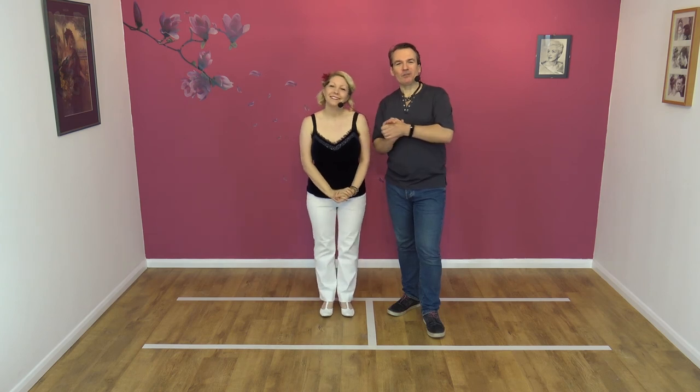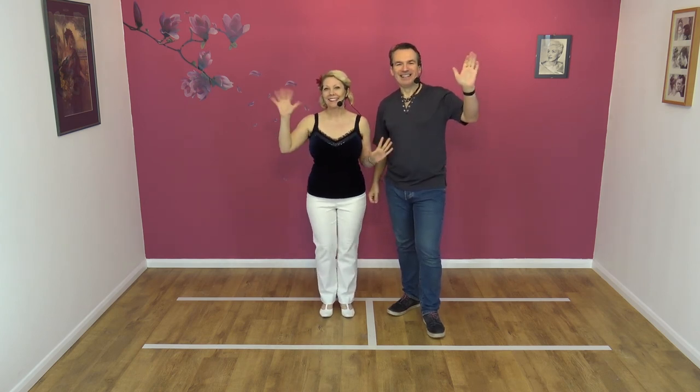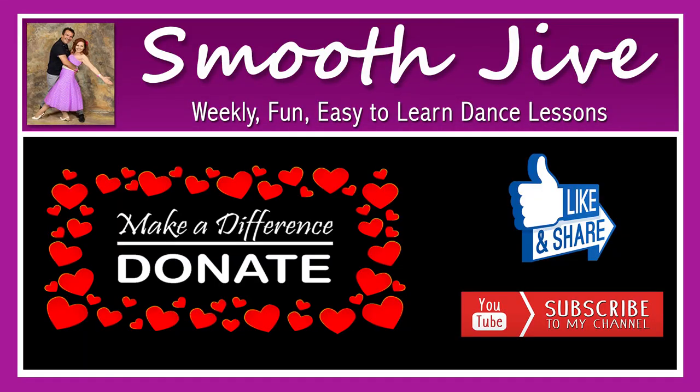So if you like that move, please like, subscribe, and share, and we'll see you for the next lesson. Cheers all. Twist, twist. Thank you.